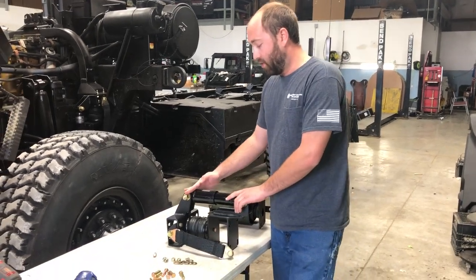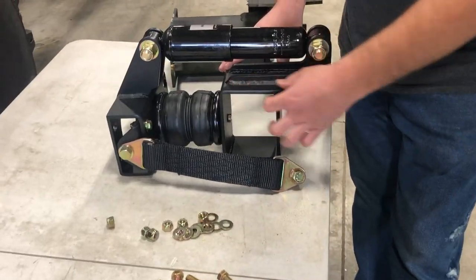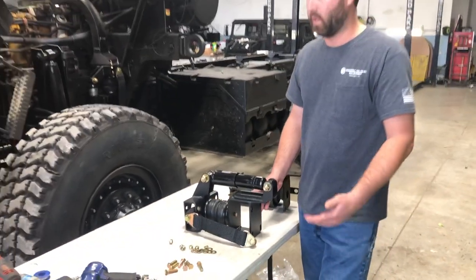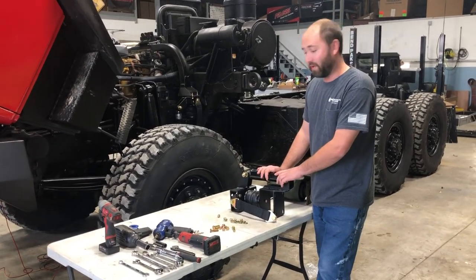We've upgraded to a much heavier shock system on the outside, and it comes in our signature texture powder coat finish. Everything is CNC cut, formed, and welded here in our facility in Missouri and powder coated in Missouri — about as close to everything American made as one can get.